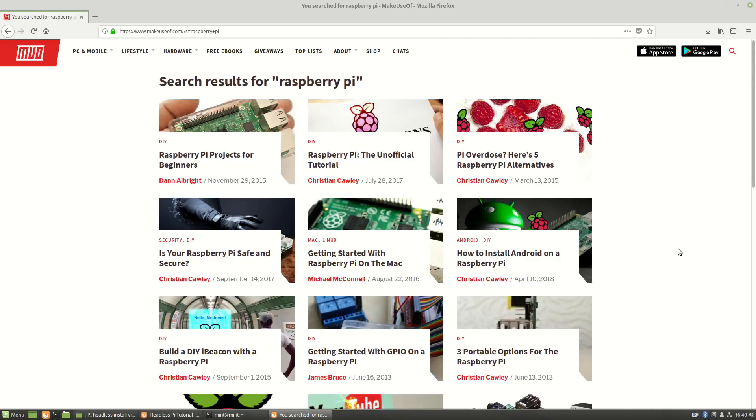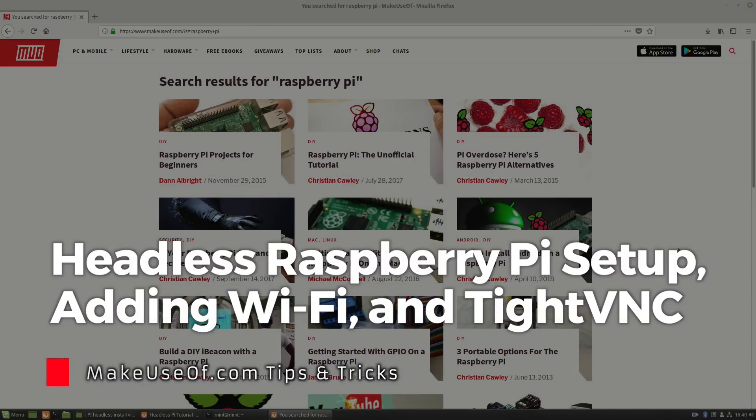Hi, this is Ian from makeuseof.com and today we have for you a headless Raspberry Pi installation. By headless I mean that we are going to install the operating system onto the SD card and set up your internet credentials so the first time you turn on the Raspberry Pi it will connect to the internet and you can SSH into it. This is great if you don't want to bother setting up a keyboard, a mouse, and a monitor for your Raspberry Pi.